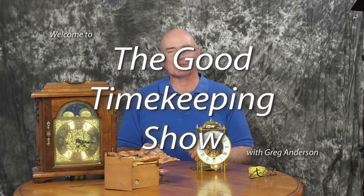Hi everybody, my name is Greg Anderson and this is the Good Timekeeping Show with Greg Anderson. I wanted to talk about mechanical clocks again today.